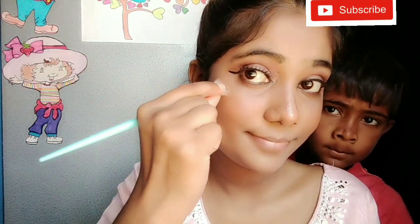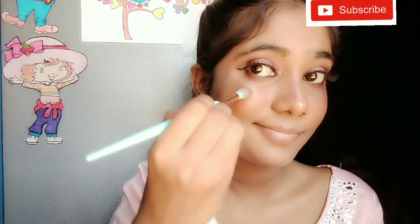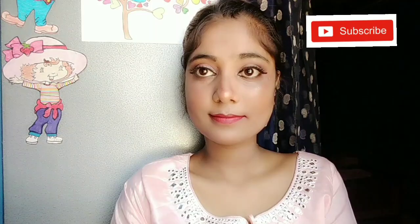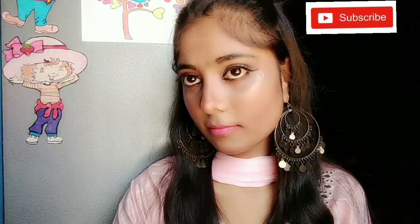I will apply more highlighter with my brush. Now I will apply lipstick — I am applying my Glame Light lipstick. After applying it, it looks so good. This is my final finish look.